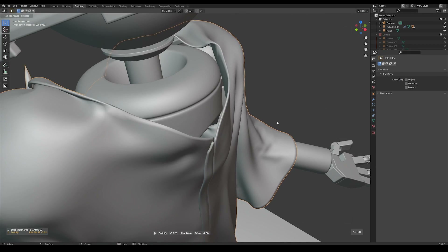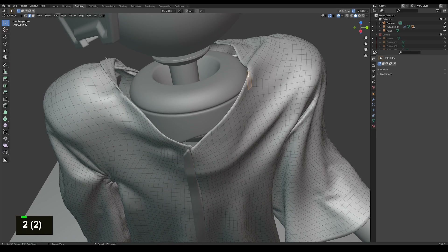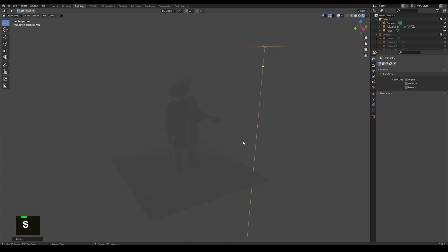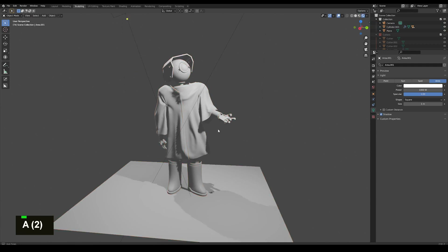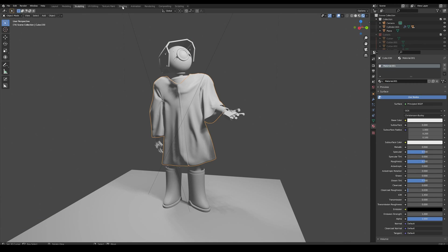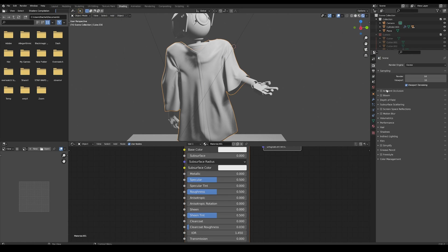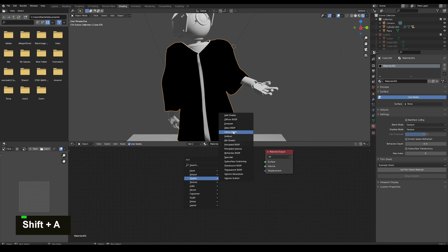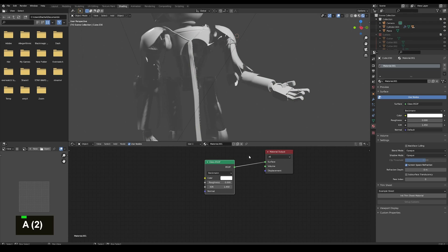I add a solidify modifier to the cloth to help with translucency. Then I select the edge of the cloth and curve-extract it to make it a curve object. Now I'm setting up some basic lighting in Eevee. For the cloth object we need specific Eevee settings to get the translucency correct. I go into the main scene properties, turn on screen space refraction and screen space reflection, then go into the shader and add a glass shader, checking screen space refraction in the material settings. Now we can see the material is truly translucent and see-through.